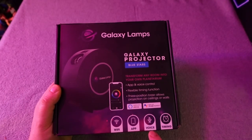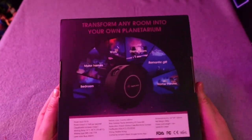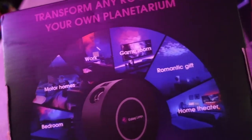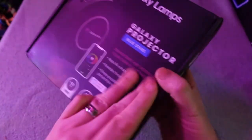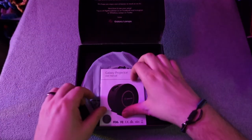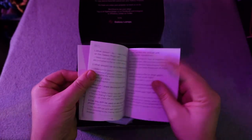Galaxy Lamps have been around for several years, and they have several different products in their lineup. I'll have a link to their website below. This is the Galaxy Projector 2.0, the latest version of their Galaxy Projector for use in decorating an arcade or game room. Why exactly I would recommend you not buy this product, we'll save for the end of the video.